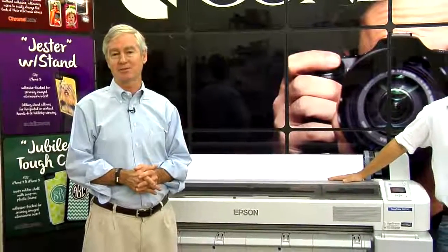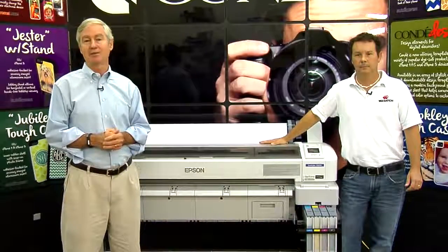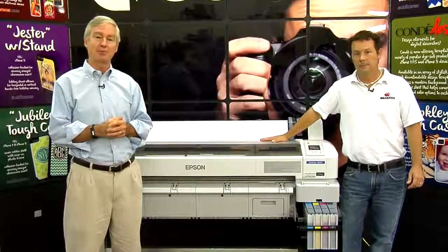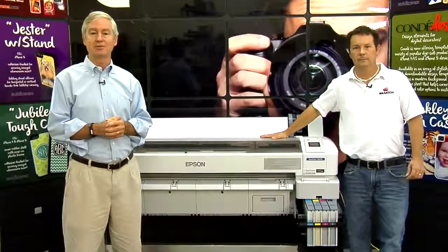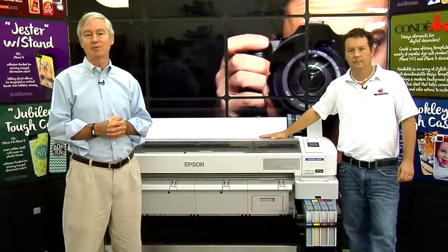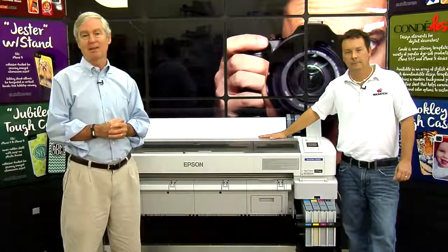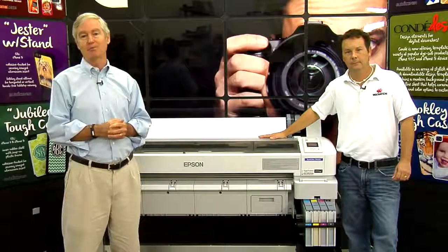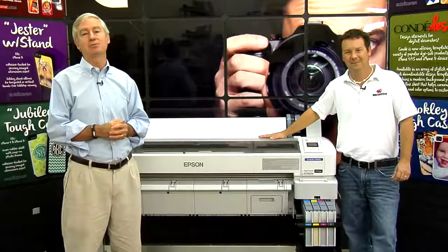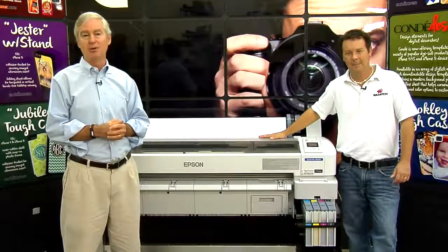I'm David Gross with Condie Systems, back with you to share a little bit of my wisdom for sublimation success. Today we're in one of the Condie Systems print labs here at our headquarters — you'll see the backdrop is a sublimation backdrop we created. We're showing you the brand new Epson F-Series sublimation printers, and it's my honor to introduce Mickey Unsworth.